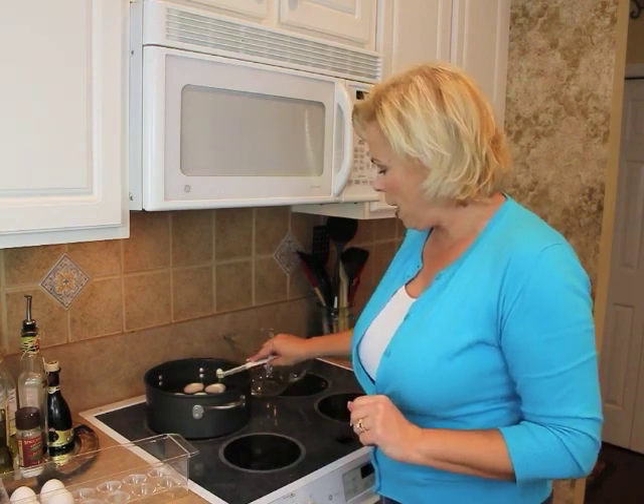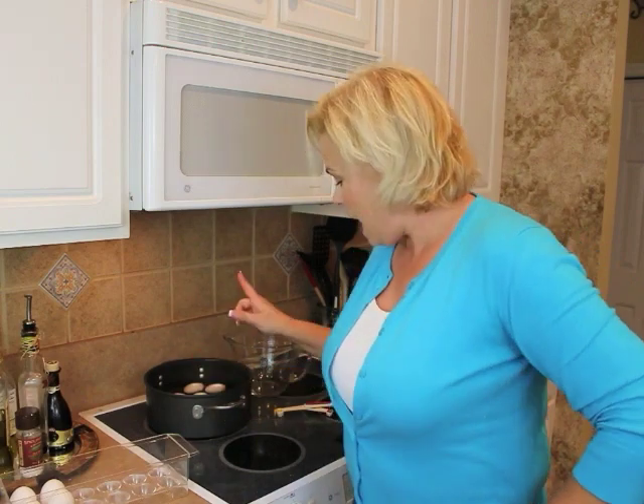Next, you want to add a half teaspoon of baking soda to the water. What that does is it raises the pH level of the eggs. The eggs are porous, and raising the pH makes it easier to peel by letting the egg shell separate from the egg itself. I've added the baking soda — now we're going to turn it up to high, let that cold water come to a slow boil, let it boil for about a minute, then cover it and let it sit for 10 minutes.